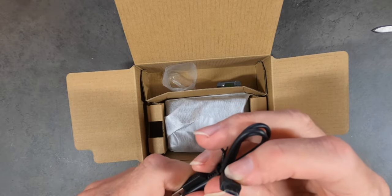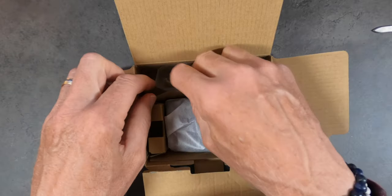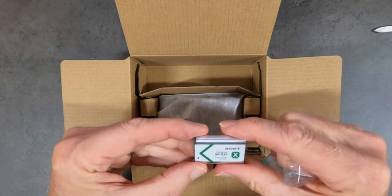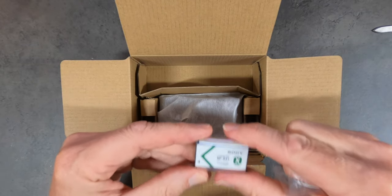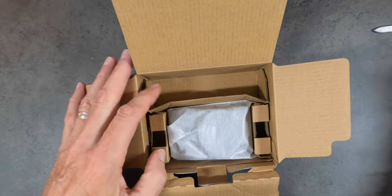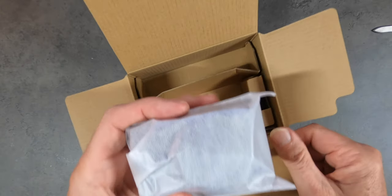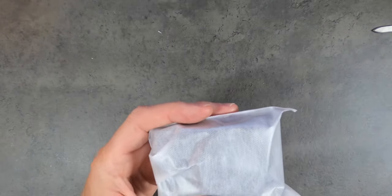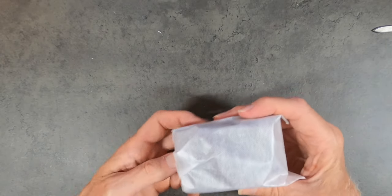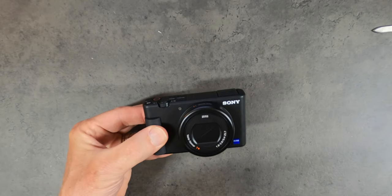There's the USB to micro USB — everybody's complaining about this. Why isn't it USB-C? I know, everyone's asking what's the deal. And then obviously the much-needed battery — I'll probably be getting a few more of those. And the camera itself — ta-da! Here's the unveiling. Don't you just love the drama?